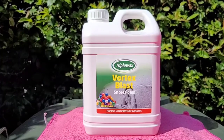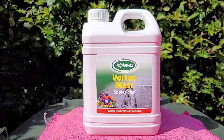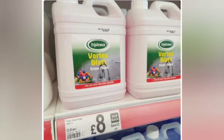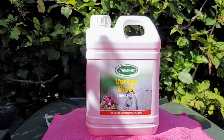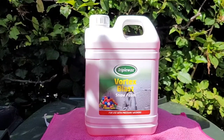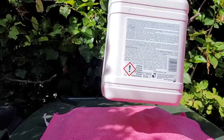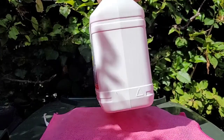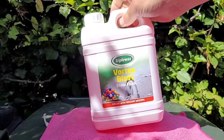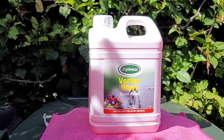It's Triple Wax Vortex Blast snow foam. The normal price in Asda is £10 for 2.5 litres, which is a typical price for snow foam in the UK. But when Asda reduced the price to £8, I took a closer look. The thing that really caught my eye was the recommended mix ratio: one part snow foam to 10 parts water. Other snow foams use 1 to 4 or 1 to 2 ratios, which makes this potentially very, very cheap. So we're going to test it and see how good it is.